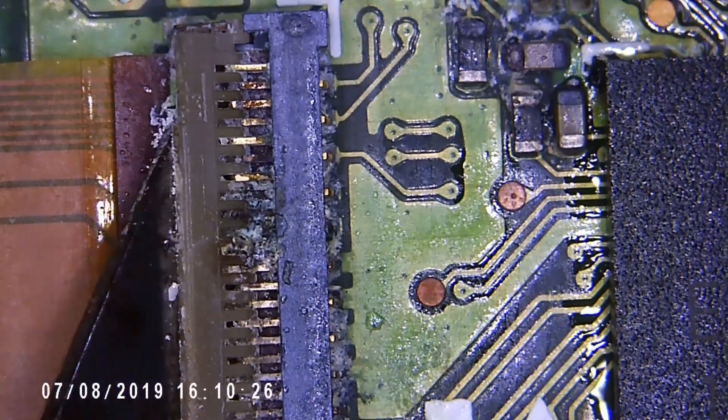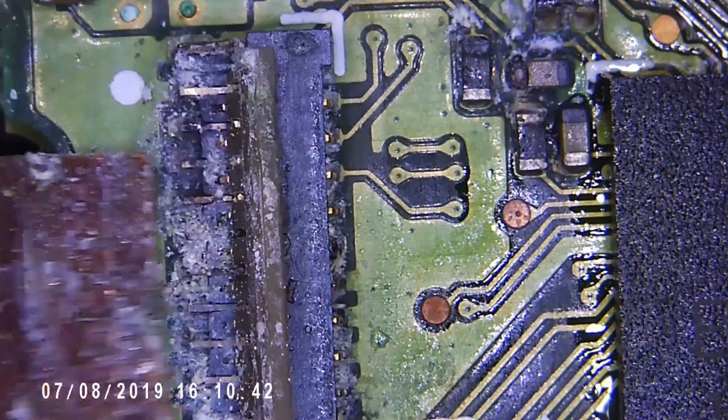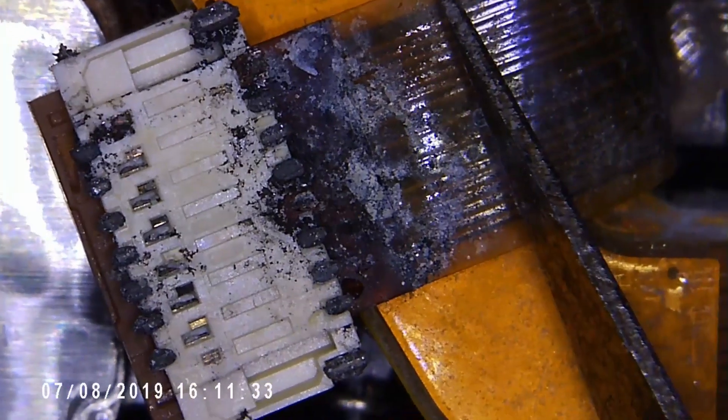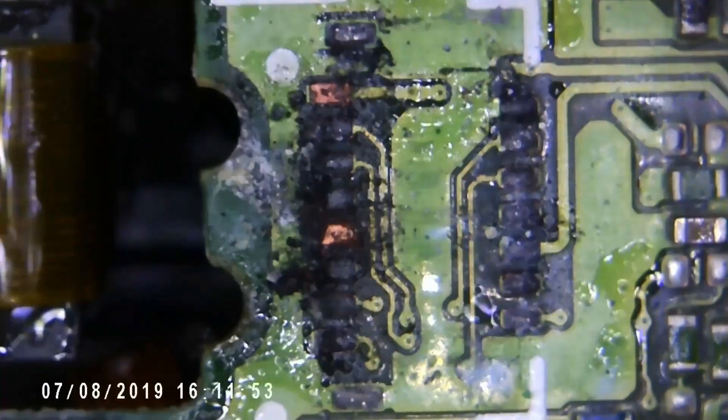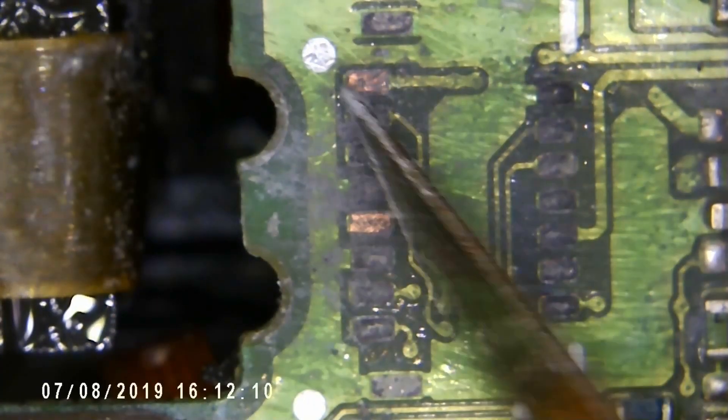You can see the salt clearly there — that's very bad. And this one has completely lifted off of the board. At this point, I think it's probably game over. We'll try and clean it up, but no, I think that's beyond economic repair.